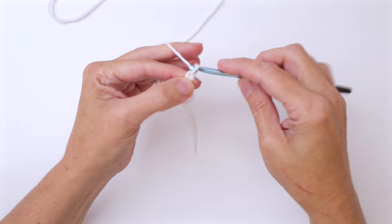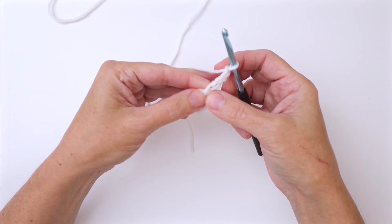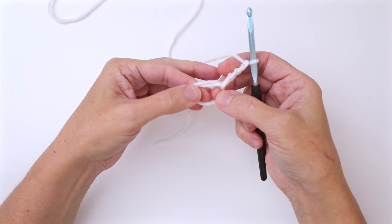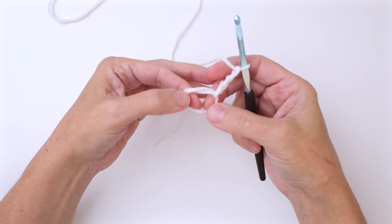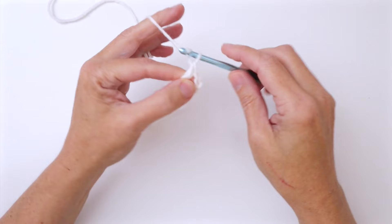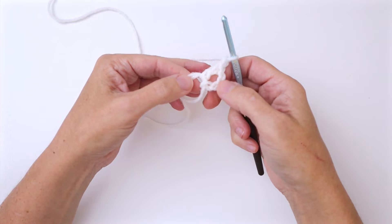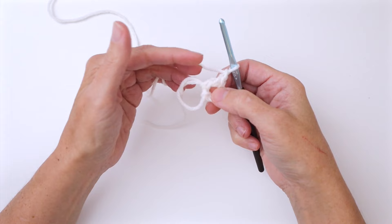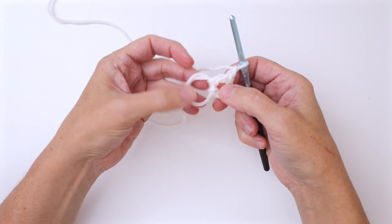Round one: continuing with our white, we want to chain four — we already have one chain, so we want to do three more for a total of four chains. This counts as our first double crochet and our chain one. Now we're going to work into the foundation ring. We're going to work double crochet, chain one, eleven times — so that when we reach the end we'll have a total of 12 double crochet and 12 chain one spaces. Go ahead and work all the way around.